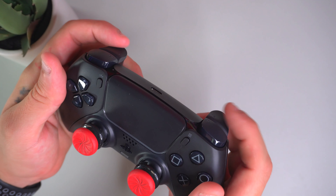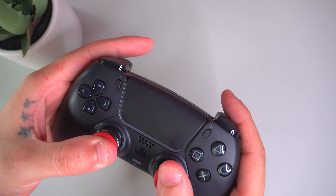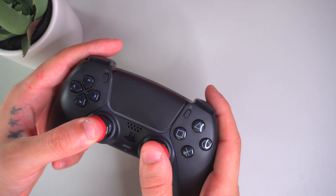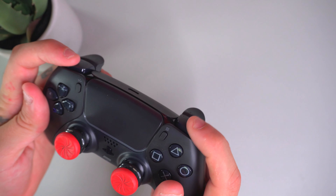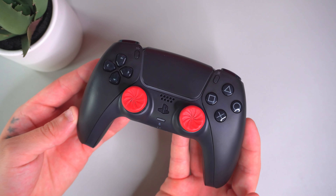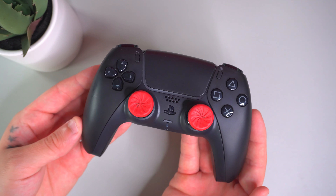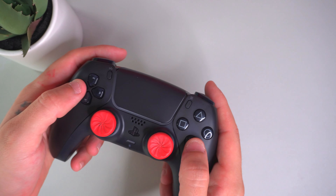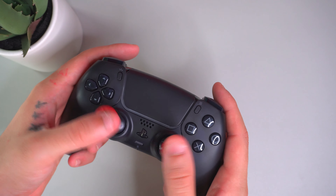Another cool feature the DualSense has is haptic feedback on the L2 and R2 triggers. When you're playing single player games or even online games like Call of Duty, when you hold down R2 to shoot, you feel that haptic feedback. If you're using a heavier weapon, you feel more pressure, or if you're playing Horizon Zero Dawn, you feel the haptic feedback on the bow. That's really cool — a nice interactive feature. Though you usually want to turn it off in multiplayer, as it can get in the way in competitive games.